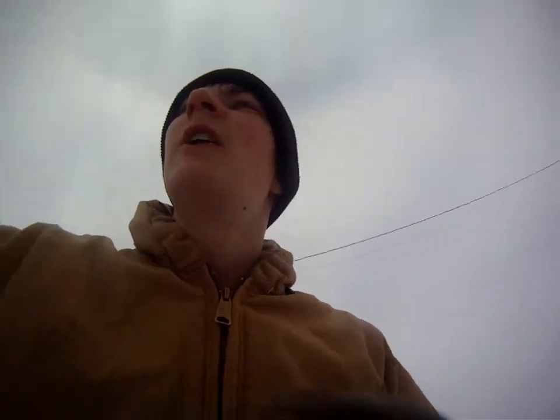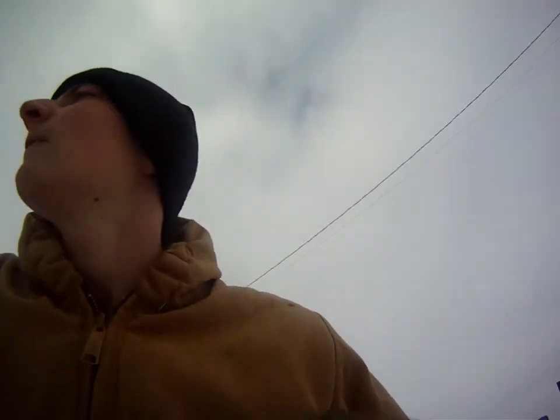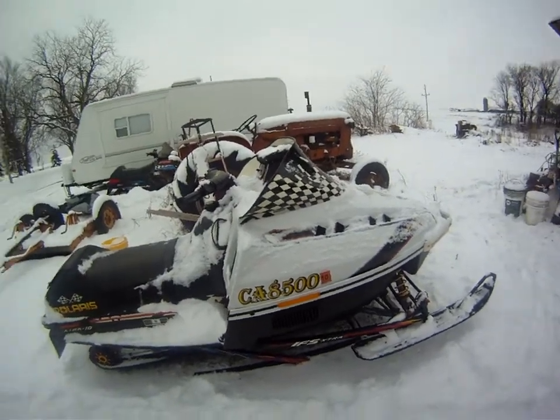Hey guys, it's me with another snowmobile video — it's a review of one of our other sleds. I don't know what year it is because my dad bought it, not me.